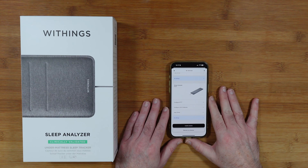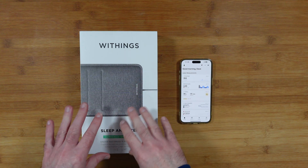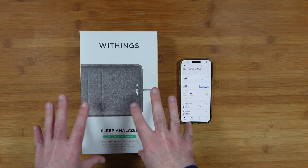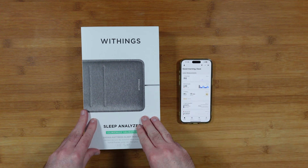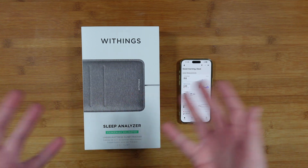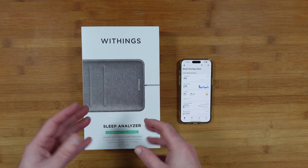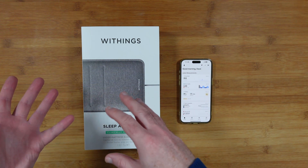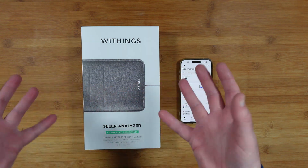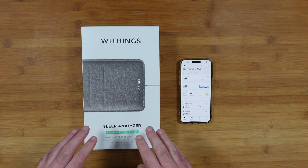I've been using this for around a week now and initially I had mixed results. Before I go into those results and show you how the data is gathered in the app, I should mention that I'm not a medical professional. If you are having issues with your sleep and health, please seek professional medical advice from your GP, hospital, or specialist consultant.